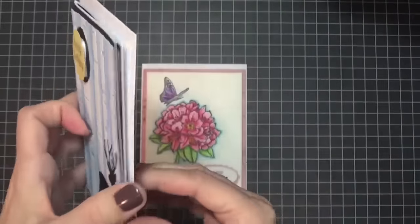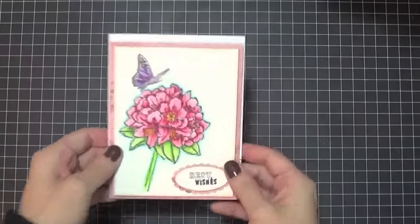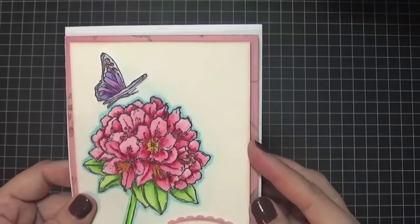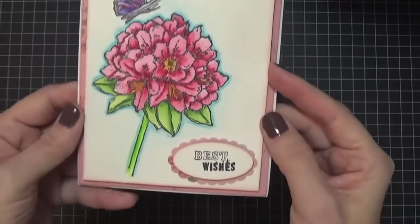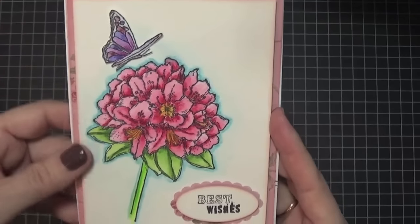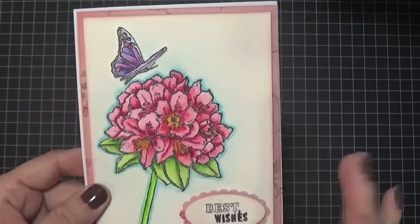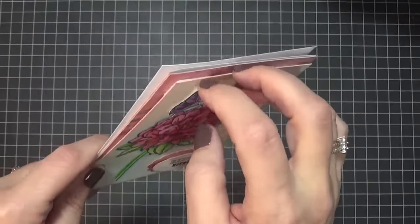This deer here is a die cut — I cut that out and added some pattern paper on the inside. Then this last one I was playing with watercolor pencils on watercolor paper. I stamped the image, colored it up with my watercolor pencil crayons. This flower was a separate stamp so I stamped it and cut it out, then put a little sentiment on there. So that's the female celebration card.